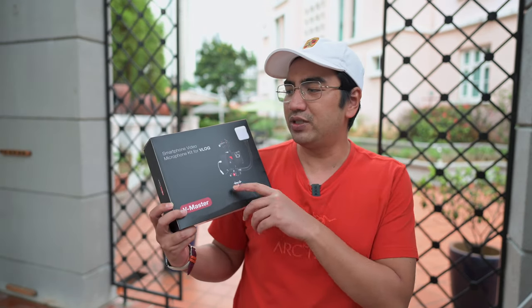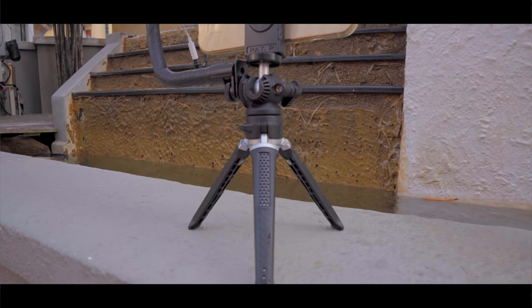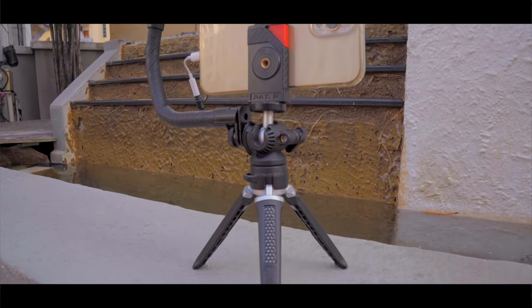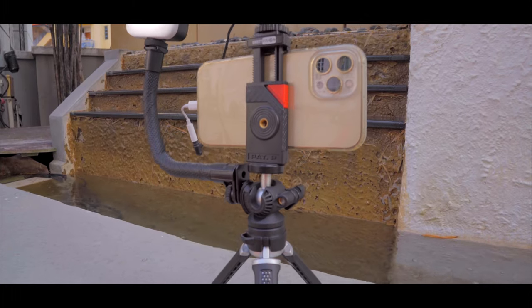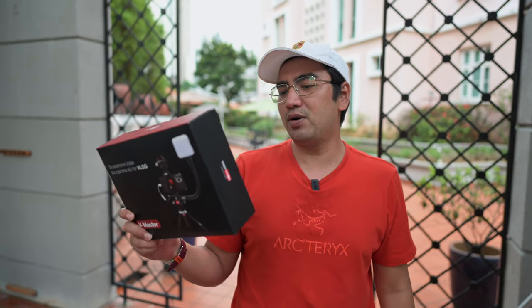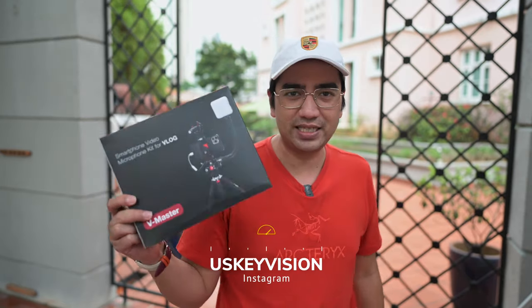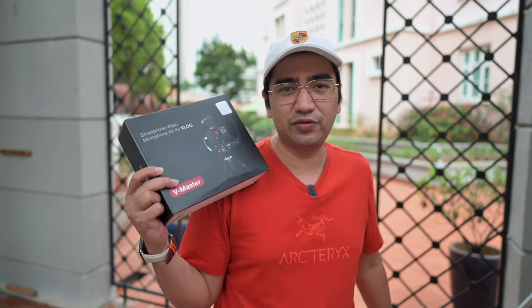This is called the V Master. This is a smartphone video microphone kit for vloggers. You can use it with any mobile phone — I'm gonna try it out on my iPhone 12 Pro Max. First of all, let's check out what's inside the box. I will leave the Amazon links in the description so you can check out their products, and also their Instagram for all their latest products from US Key Vision.